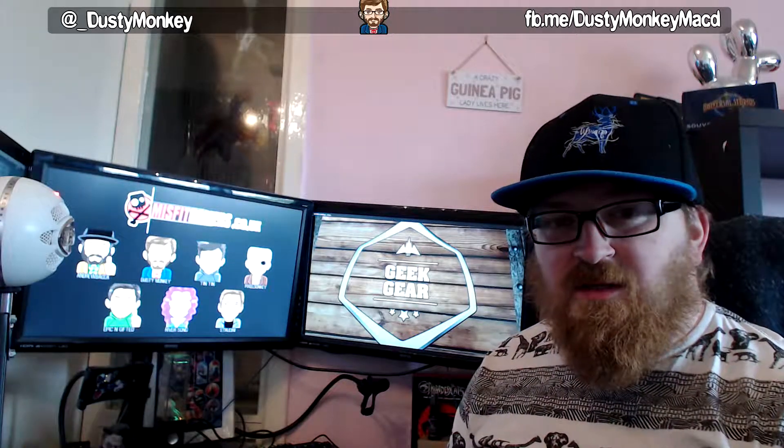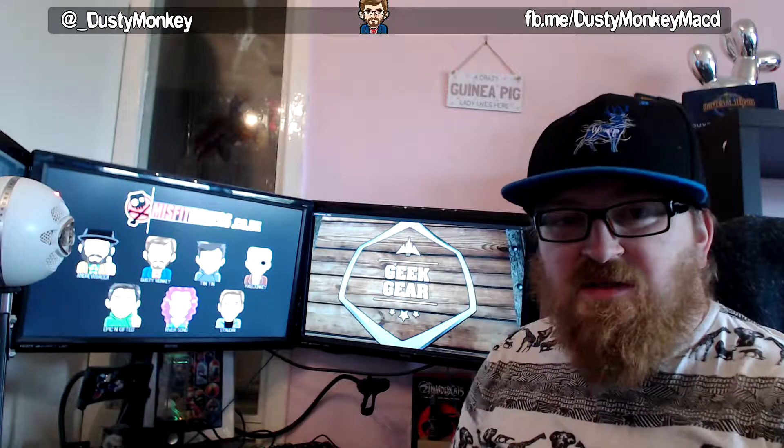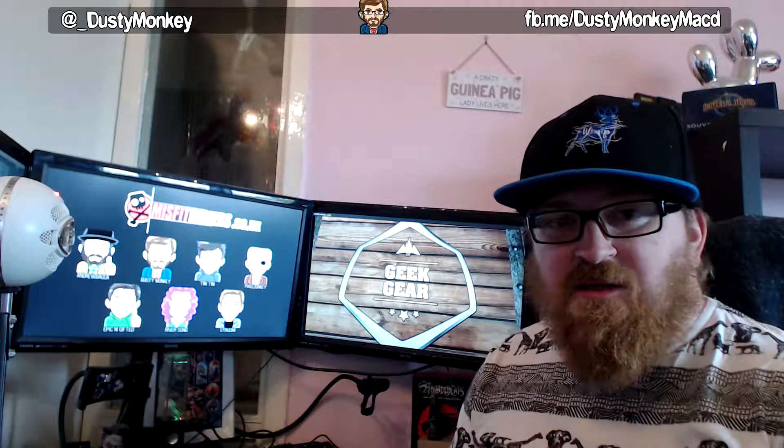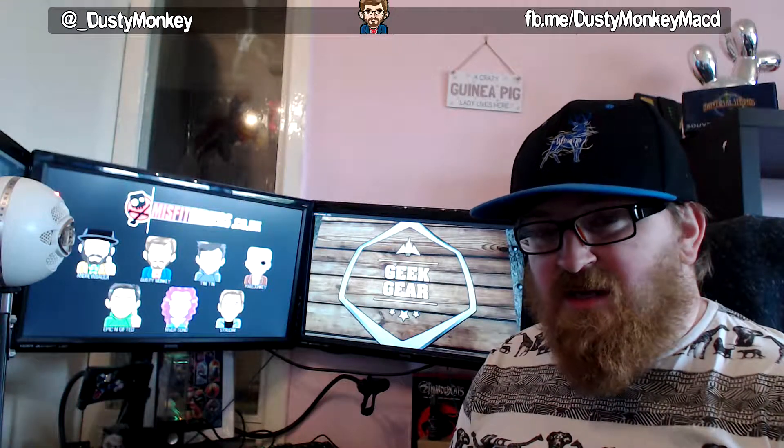Hey everyone, it's Dusty Monkey here. I haven't got the McNuggets with me just now — they're away visiting their gran because it's the summer holidays here in Scotland — so it'll just be a little old me, and I got a surprise today. I wasn't expecting it today, so I am going to show you what I got.